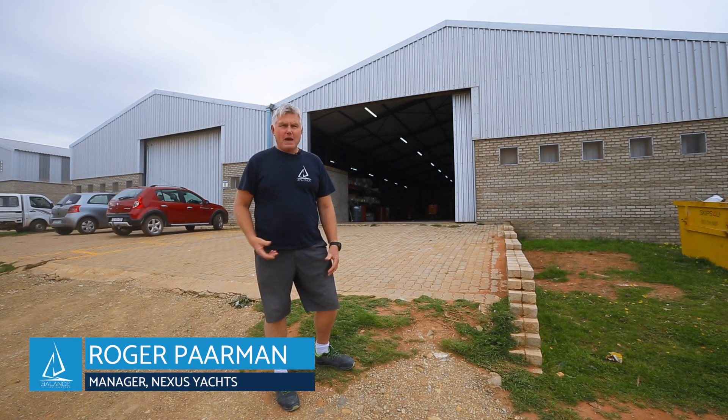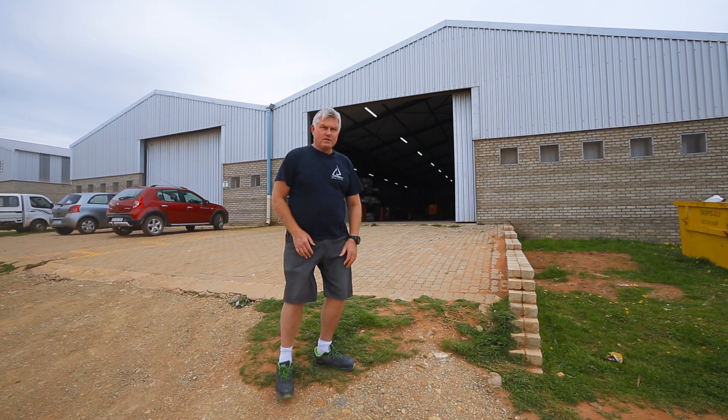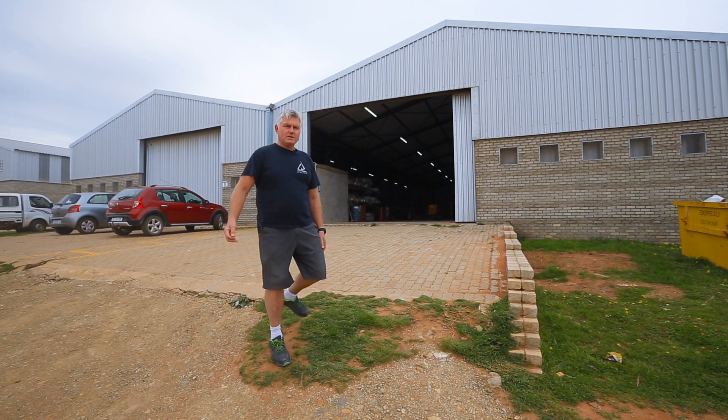A bit of a windy day here in St Francis Bay. Behind me is the factory where we do all the moulding. I'm going to be introducing you to the guys and showing you a little bit about the process.